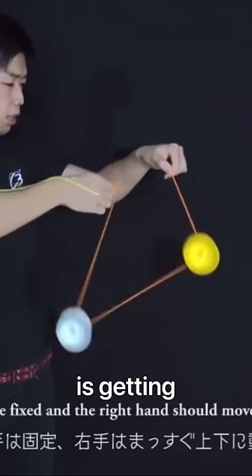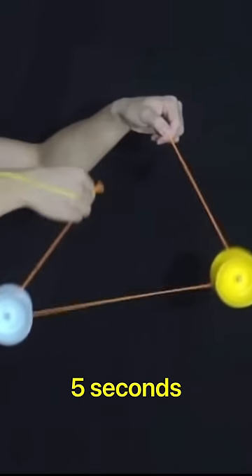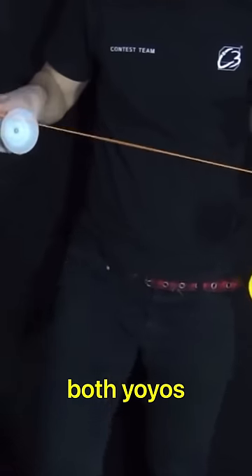The second step, which is the hardest, is getting the rolls down for at least five seconds. And the final step is bringing both yo-yos back to my hand.